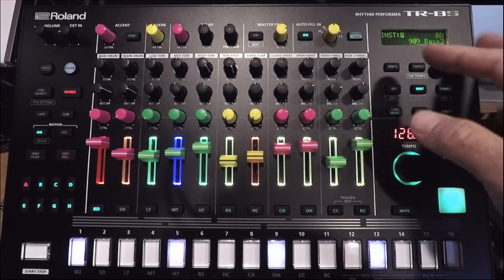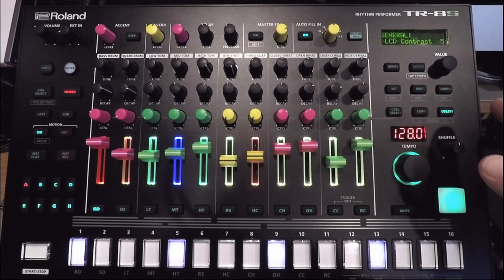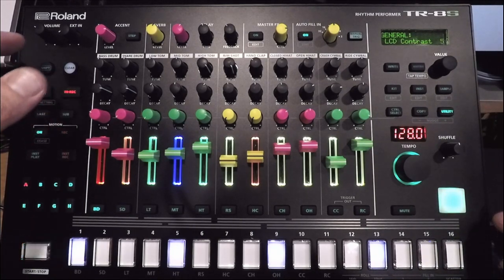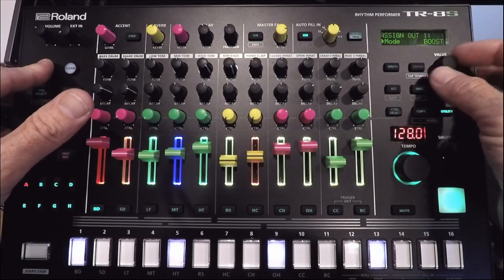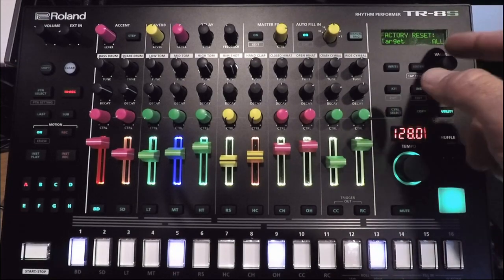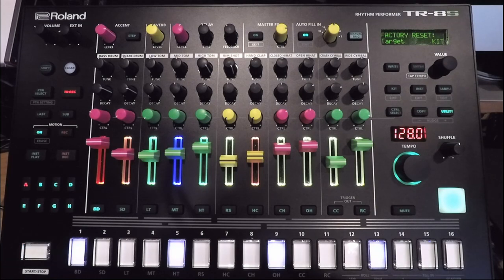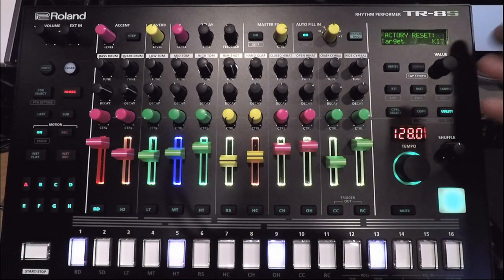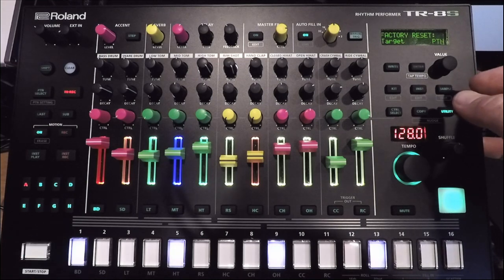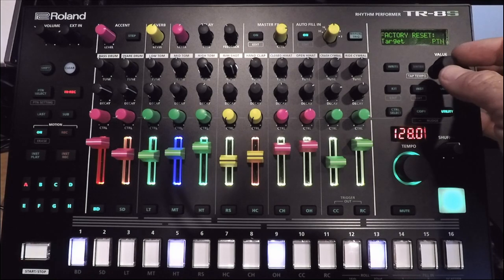Once you have done the firmware update, you will have to do a factory reset to get the full effect of the 2.0 update. Go to your utility menu, hold Shift, scroll over to Utility, then scroll over to Factory Reset. Here's your target: you could reset everything, reset just the kit if you want to keep all your patterns intact but want some new kits — certain kit numbers will be replaced with the new FM kits. Or Pattern, if you have patterns you don't want overwritten. I'm going to do All so you can see.